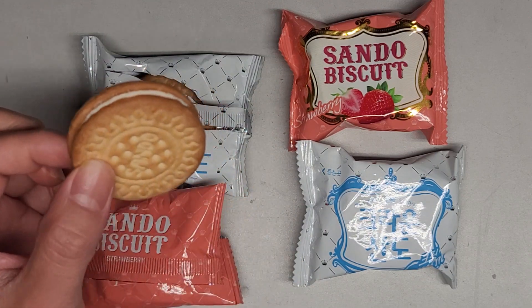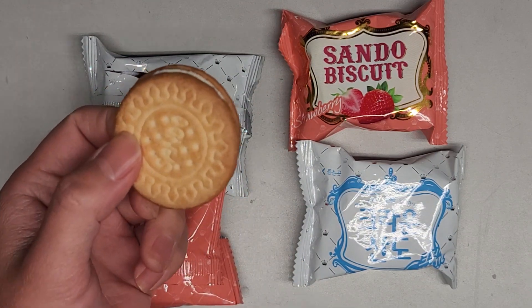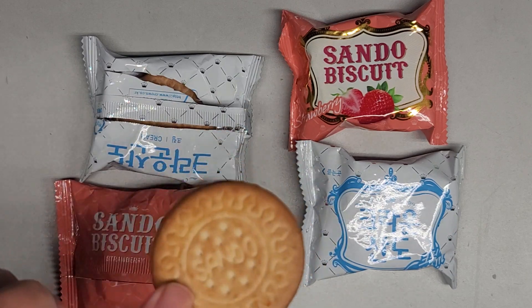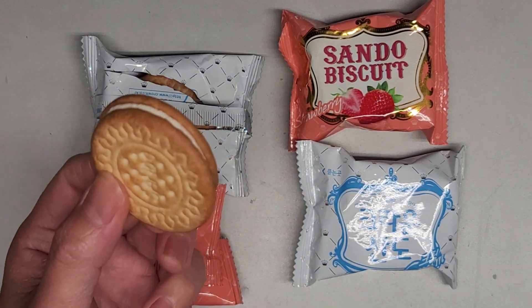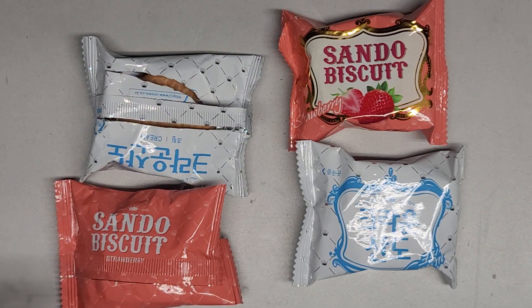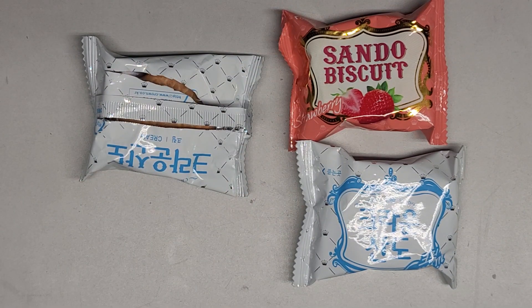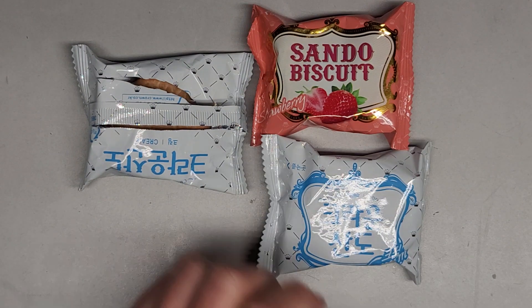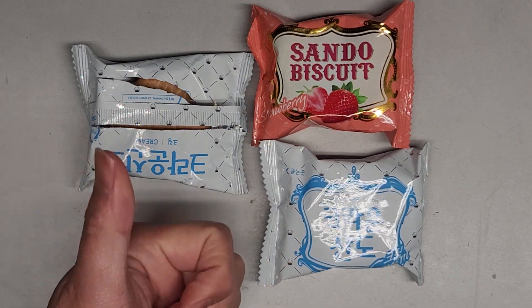Very similar to those wafers with the strawberry cream in the middle — the flavor is very similar to that. The outside texture again is somewhat like a Ritz cracker. Pretty good. If you happen to stumble upon these, give them a try. I recommend them.